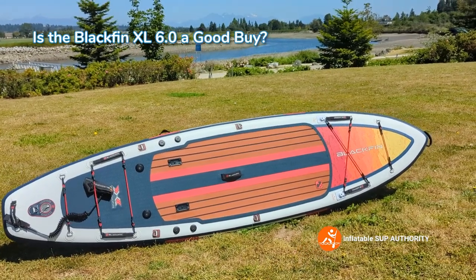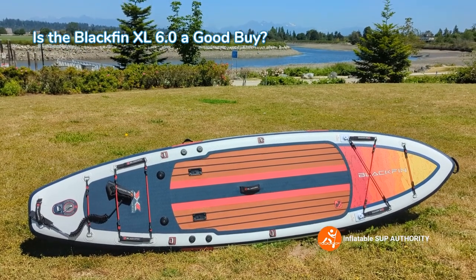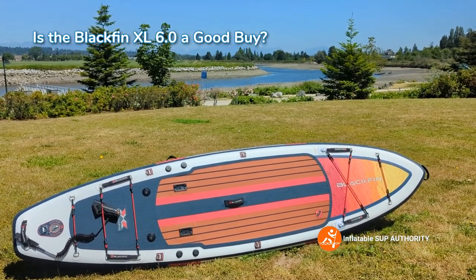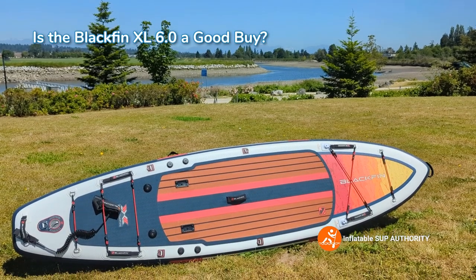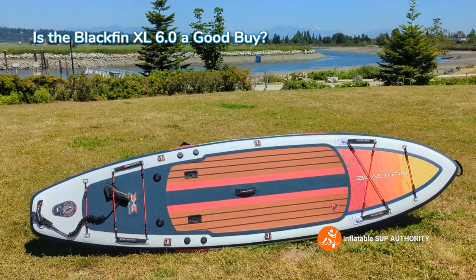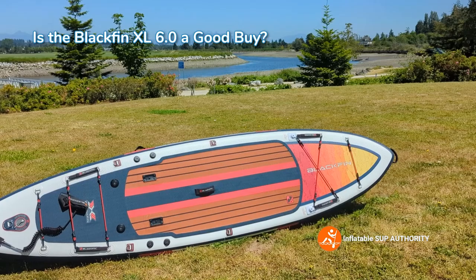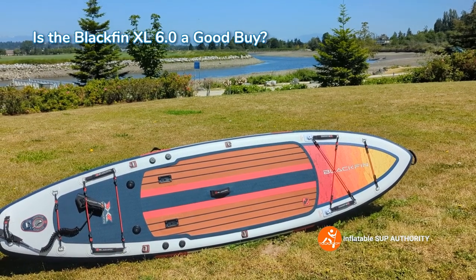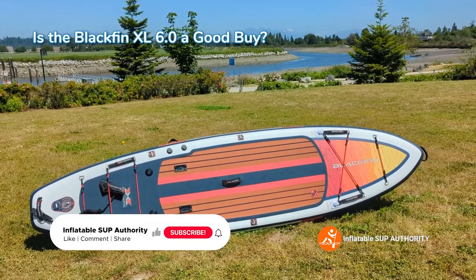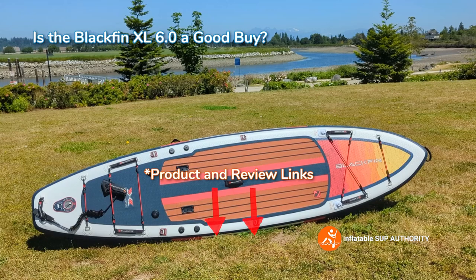So is the Blackfin XL a good buy? Yes, we believe it is — especially if you're a taller paddler who has trouble with regular all-around boards, you want a lot of gear stashed on board, or you're a fisherman who wants almost endless add-on possibilities thanks to the action mounts and Scotty mounts. The board performs well on the water and handles a good range of conditions. The only thing we wish is that the accessories came with the package, though they do come at a discount from the iRocker store. Thanks for watching on Inflatable Stuff Authority — if you liked this video, feel free to like and subscribe. The product links are in the description. See you later.